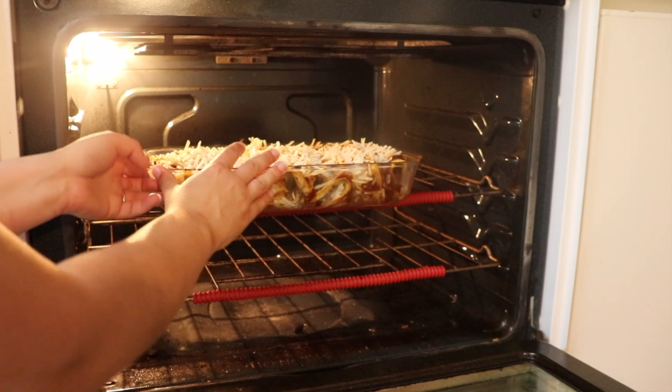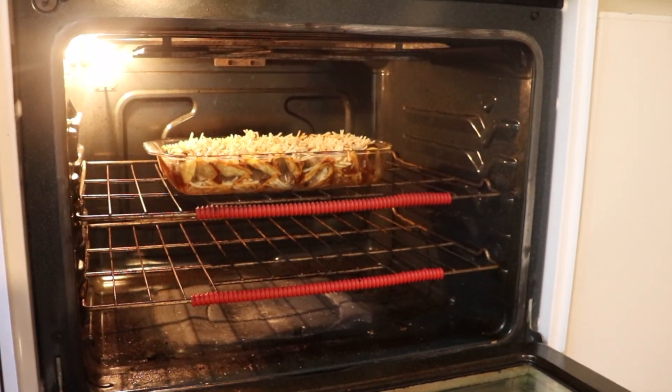It's ready to bake. We're going to put that in at 350 degrees and bake for 25 to 30 minutes, or until it's hot all the way through and the cheese is melted.